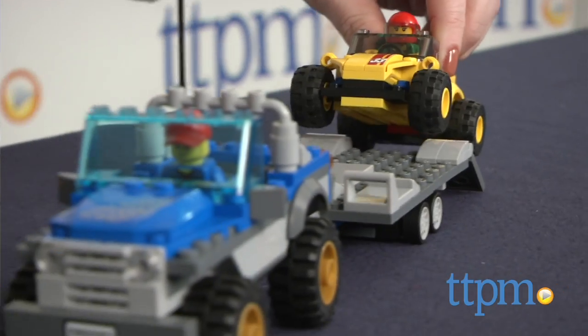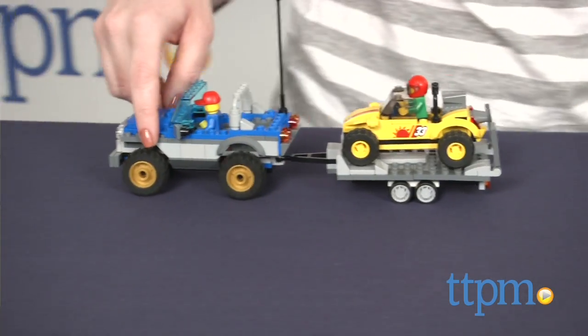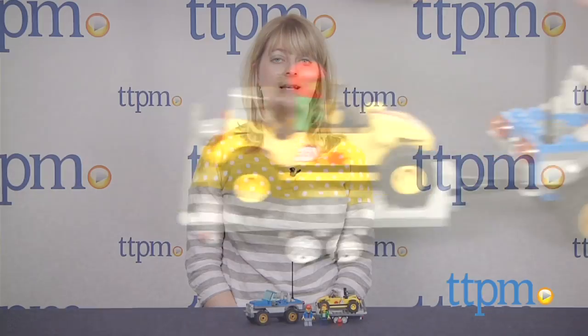This construction set will engage kids ages 5 to 12 in lots of open-ended narrative-based play as they come up with all kinds of off-roading adventures. LEGO fans will appreciate the realistic details in this set and adding these two new cars to their LEGO City collections.